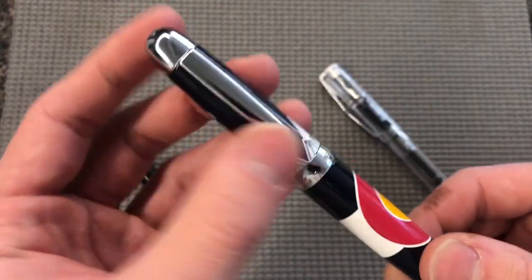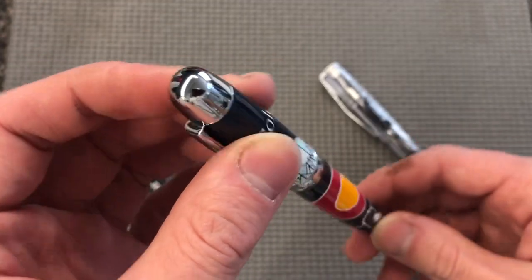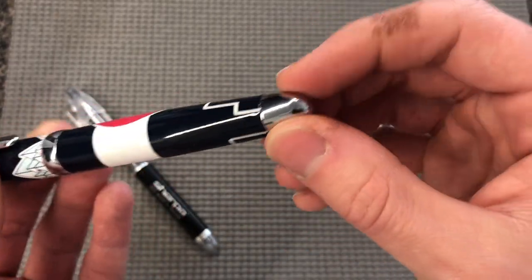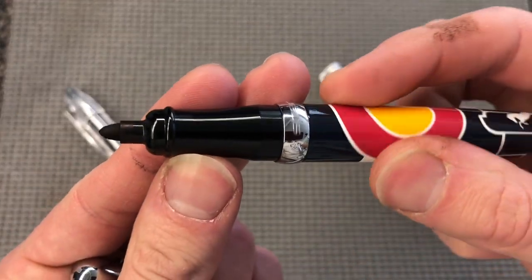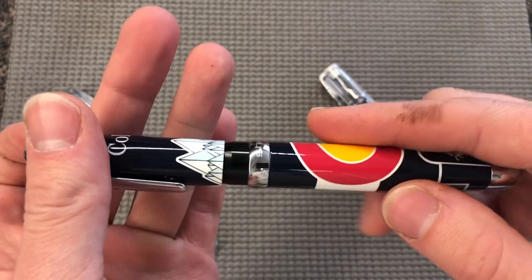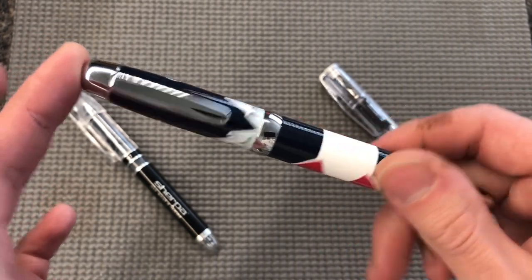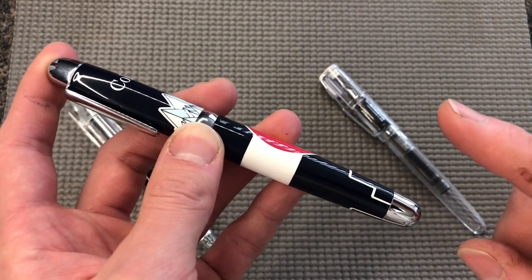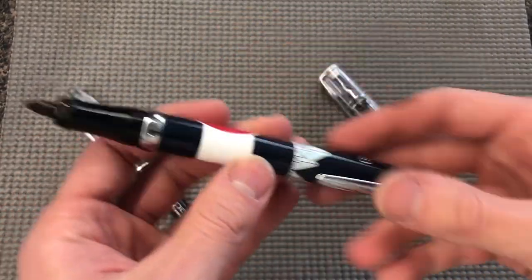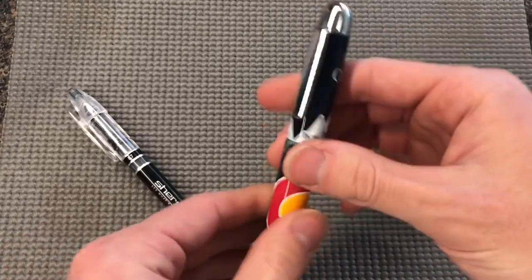On the cap band we have the Sherpa logo. Decent clip — this does work in jeans pockets as well as shirt pockets or purse pockets. I've got a chrome rounded finial and a chrome rounded butt on the barrel as well. The grip section is perfectly round and hard plastic. The cap sealing mechanism is wobbly at first until you hit about halfway, then it's a nice smooth transition. If you've ever had a Faber-Castell Loom, it has a similar feel — it's a good cap mechanism and it posts. So if you're looking for something to hold a Sharpie and be a little more elegant in day-to-day use, you can get just this marker cover.